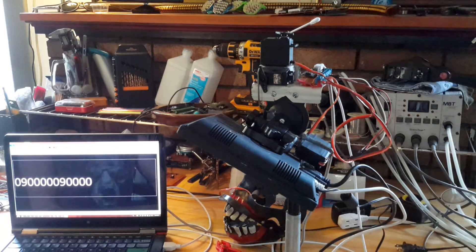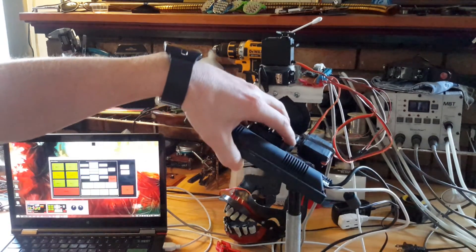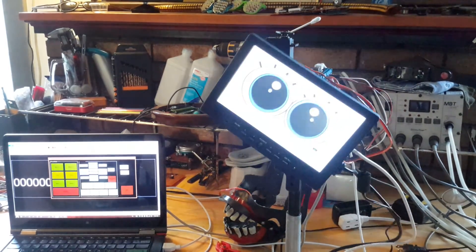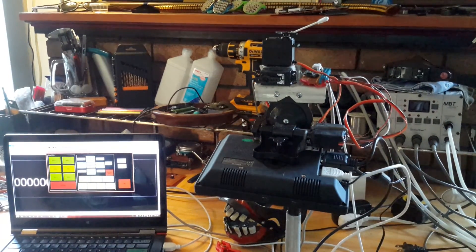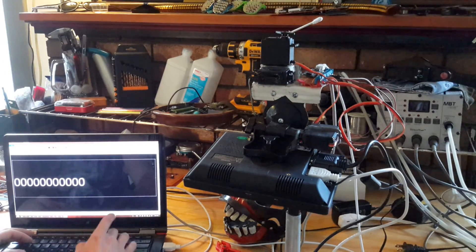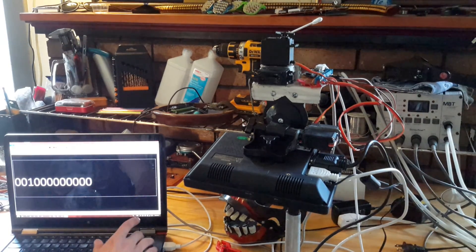If you send it 12 all zeros, it'll disable the power to the motors so you can move them freely. Right now I can't move this because the motor is being powered. But if I send it all zeros, you can see it goes limp. So that's why you have to send at least a one to move it. If you send a zero alongside a command for servo A with other zeros, the motor will not go limp — it just stays where it is. All zeros is a special case.